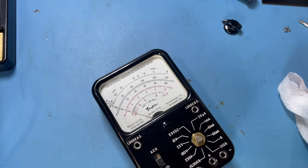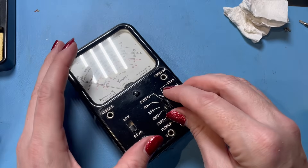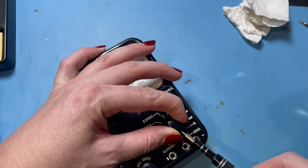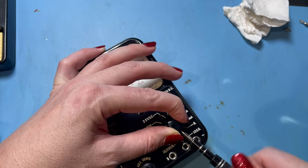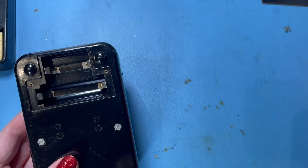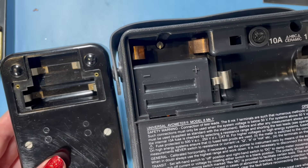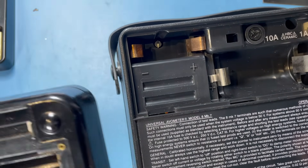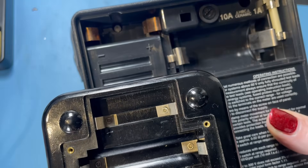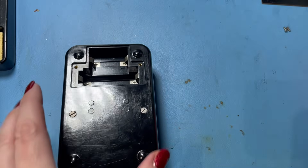According to the instruction manual I will require a U10 and a B121. The B121 is what you'd use in an AVO, except an AVO would use a D-size cell instead of a U10. You can see the similarity. So I need to find a U10 and a B121.